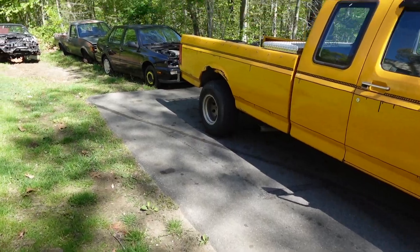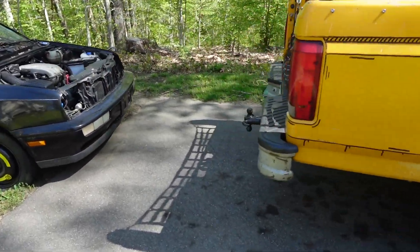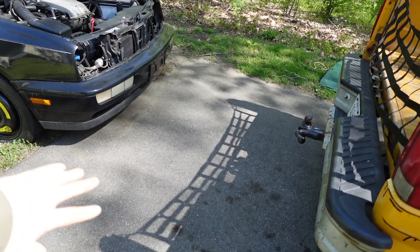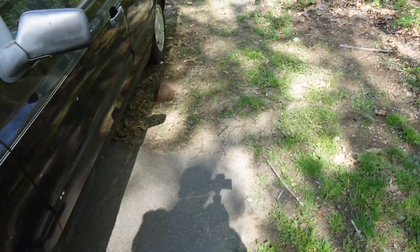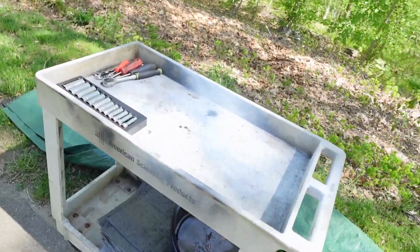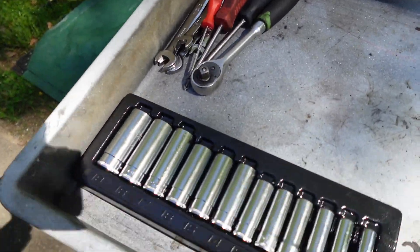First things first, I want to pull the car up a little bit. Use the truck to just pull it forward so I can get it onto the driveway here so that when I have the engine hoist I can slide it around easy, because back there it's on the grass. Alright, got my nice little workstation here — a couple tools, sockets, drain buckets.